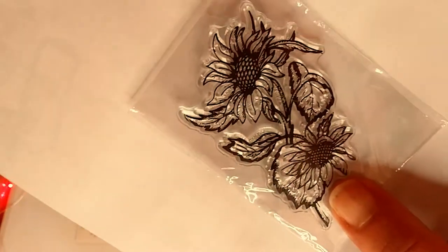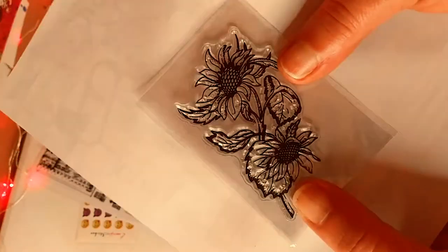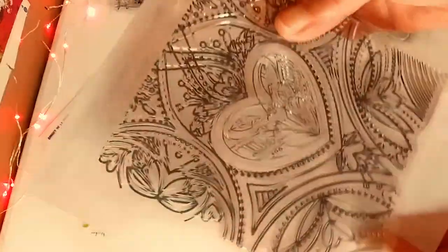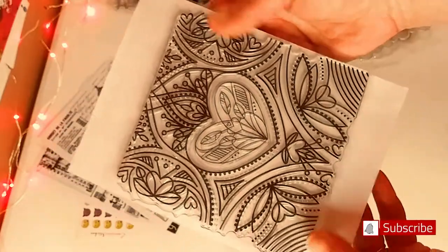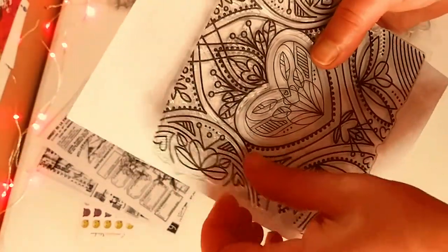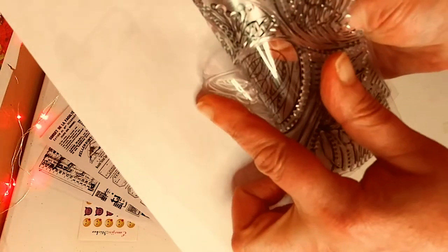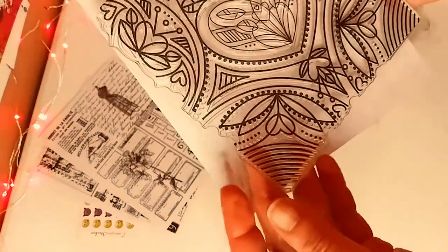Here are some stamps. This beautiful sunflower stamp — I love that it's clear so I can actually color them in. And this is really, really nice — it's beautiful, almost like a mandala. It's one huge stamp. What's cool about this one is that when you open it up, you can actually take the heart out. And I believe you can take those other corner pieces out as well so you can use them individually. I thought that was very cool and different.